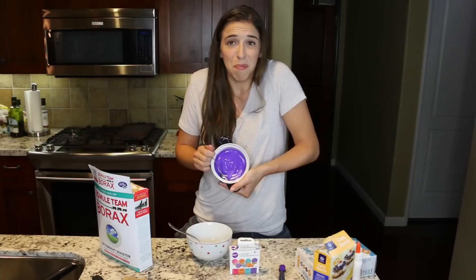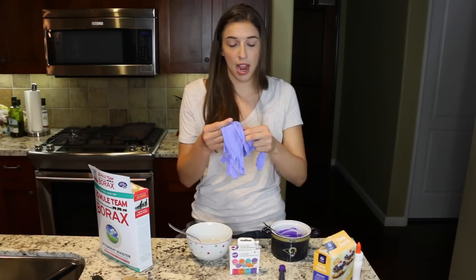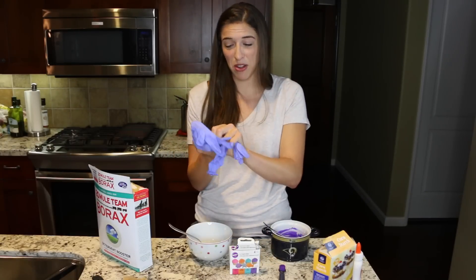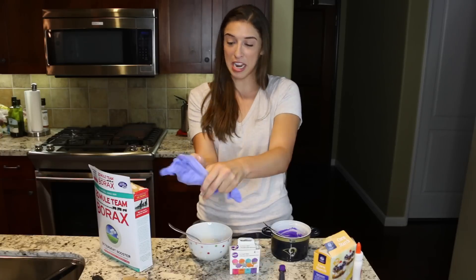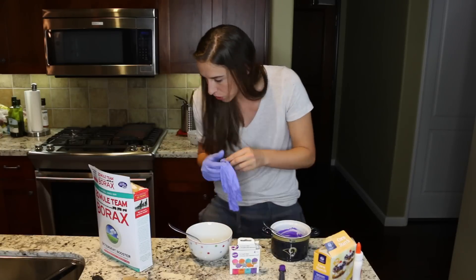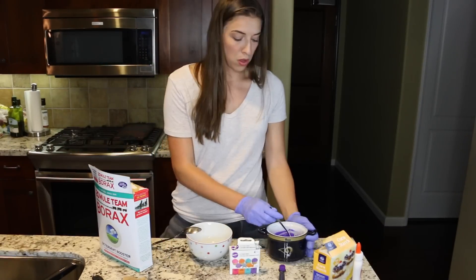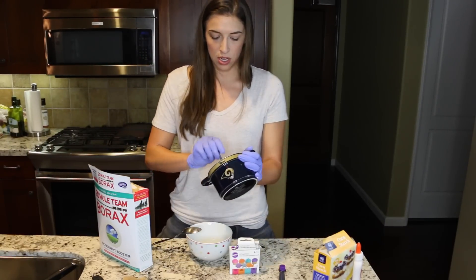Cornstarch everywhere. Purple. Now it's time for some gloves. So apparently this can kill you - I was joking around the whole time, but apparently it's very toxic. So don't let it touch your skin. Does this say don't use on your skin? Keep out of reach of children - that equals death right there. Put the glue mixture into the water.